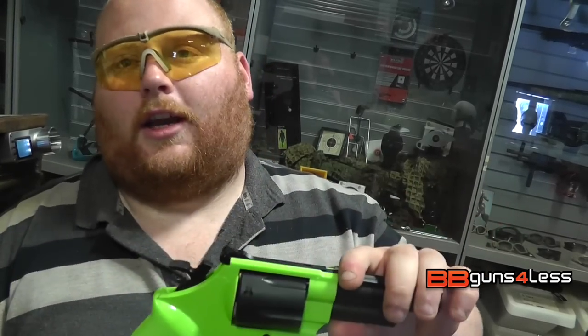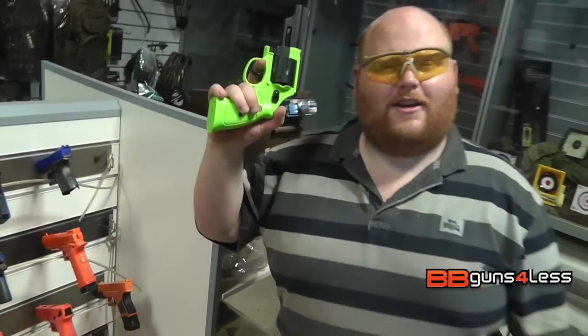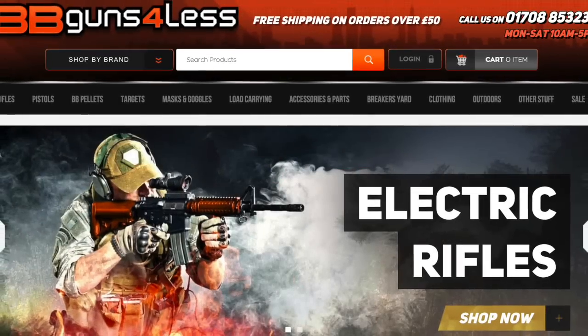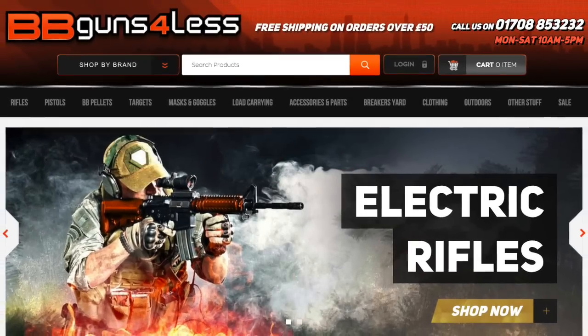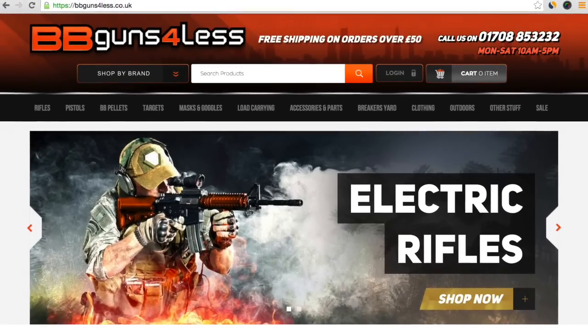If you want to see more guns like this guys, don't forget to check the link in the description below. If you want to see more videos like this, don't forget to like and subscribe. My name's Dominic — who doesn't love a revolver pistol? Makes you feel like a cowboy. I approve this gun. I'll see you next time.